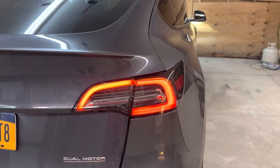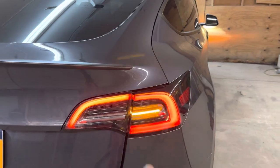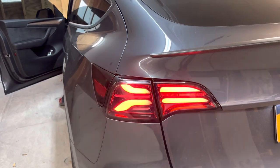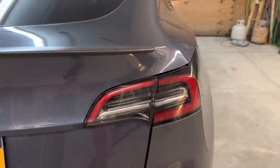Turn on the other side indicator. See — this side is a steady blink and the driver side is sequential. As you can see, it's smoked out so it's a little bit darker on this side compared to the other, and the back looks way more aggressive.